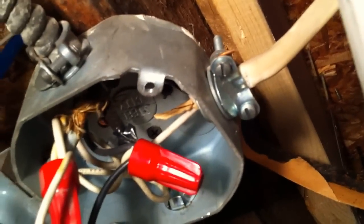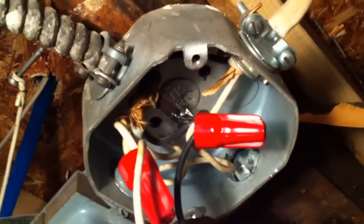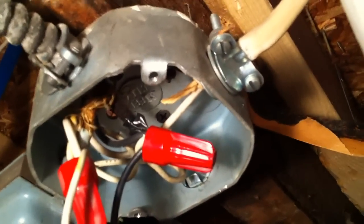...for the NM cable is wrapped around one of the clamp screws instead of being connected to a grounding screw in the metal box — there are no connections in there. This is a violation of NEC section 250-148(C).